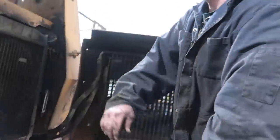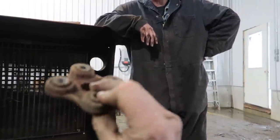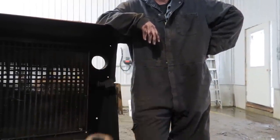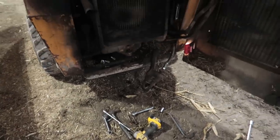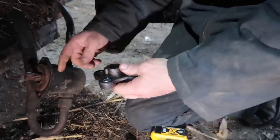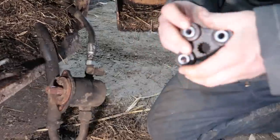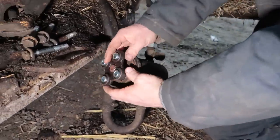It depends whether you're fixing it for yourself or for somebody else. The part is $155 Canadian — not bad. We'll bolt that back on and fire it up. There are two different couplers: an 11-tooth and a 13-tooth. I counted the teeth before I ordered it. It fits on there quite nicely.